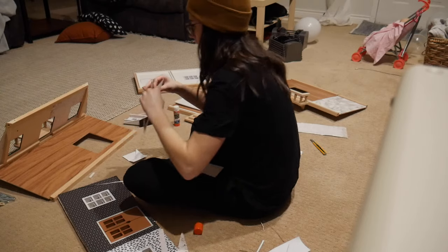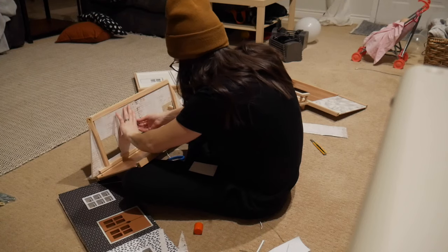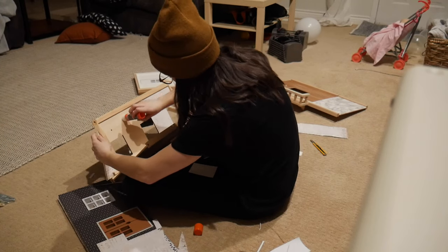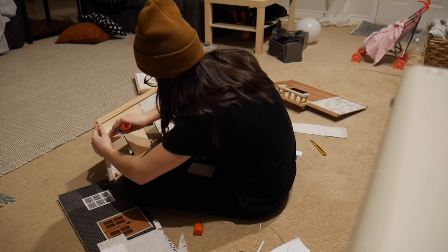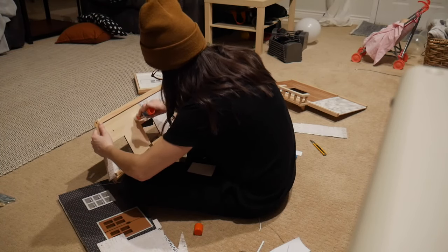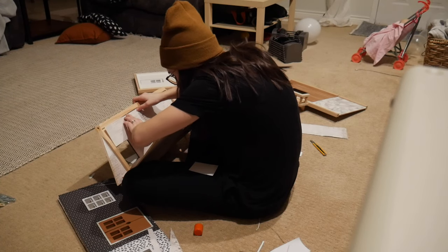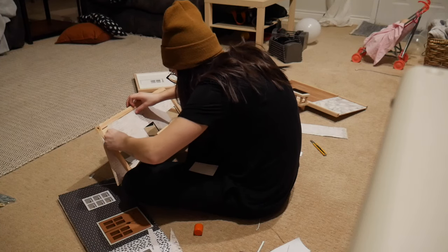Doing the wallpaper was actually the most difficult part of any dollhouse I've done to date, just because there were so many things to cut out — the doors, the windows, and just the shape of the house. I'm so thankful I took it apart because it would have been such a pain otherwise. I usually use scrapbook paper as wallpaper in dollhouses — it's usually the perfect size. This one definitely needed some piecing together, and the top attic portion was the most difficult.